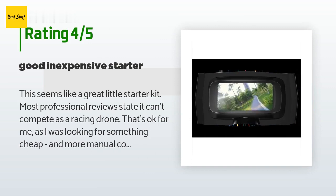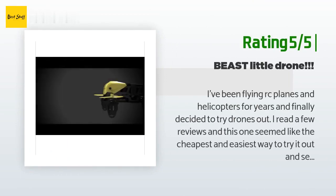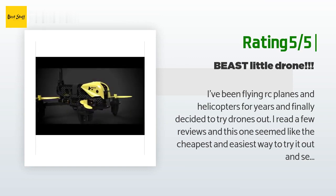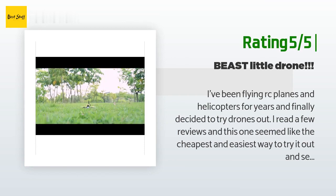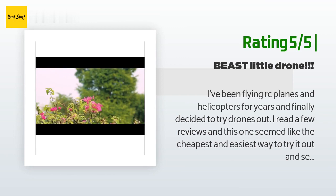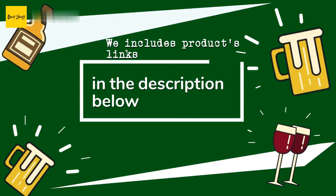Another happy customer said: I've been flying RC planes and helicopters for years and finally decided to try drones out. I read a few reviews and this one seemed like the cheapest and easiest way to try it out and see if I wanted to get into it more. Needless to say, I now have parts on the way to build a bigger one. I absolutely couldn't be happier with this little drone — it's a blast to fly. Be careful inside though; it's a lot faster than I thought it would be. I only fly it outside now, but it has survived a few pretty brutal crashes.